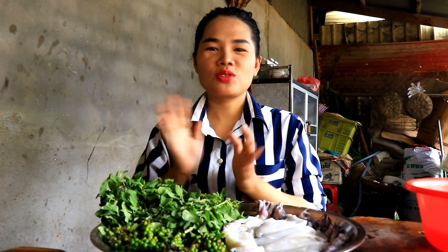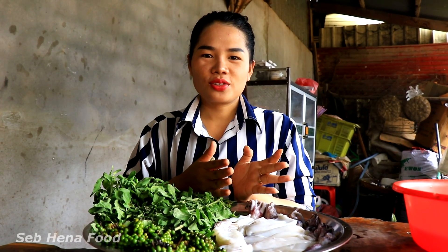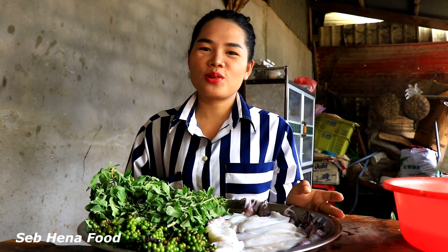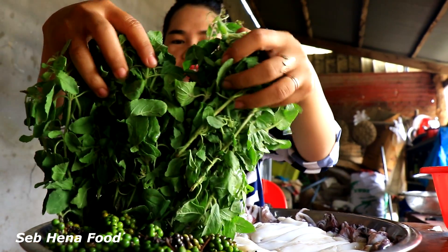Hello everyone, welcome back to my channel. Today I'm going to prepare squid and young green pepper stir-fry. You can join with me. Ingredients we have: Thai basil.